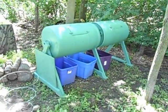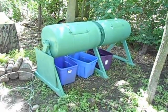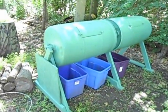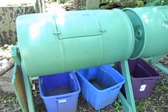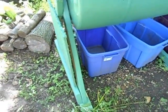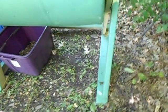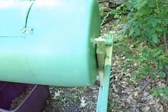Hey fellow gardeners, this is a video about my double tumbler composter. I made this up one day recently and I think it's pretty neat. As you can see, it's made up of a couple of 55-gallon drums. I made a nice little frame for it and put the whole thing on a single piece of PVC that I ran down the middle.